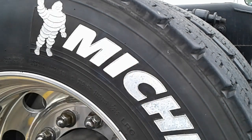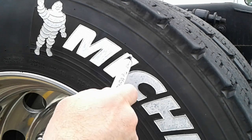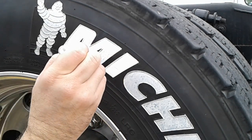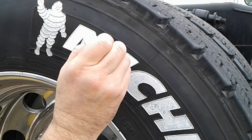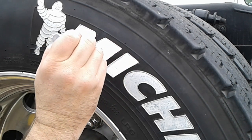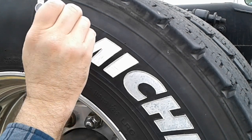The more times you do it the whiter it's going to get, because you're trying to turn something that's originally black into a lighter color — that's always hard. The more times you do it the whiter it gets. This is a super thin layer of this stuff anyway, so it's going to take a few times to get it perfect. I'd say about two hours total work for every tire on your truck including the steers — not including the trailer — to make it look good.